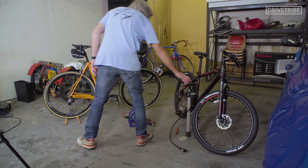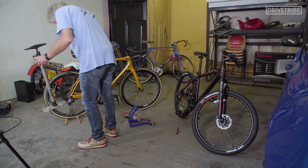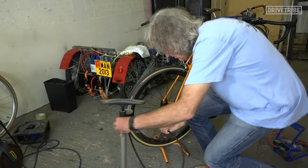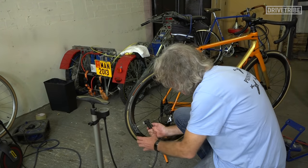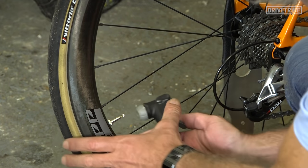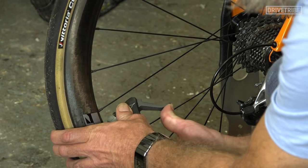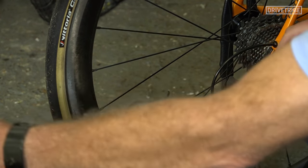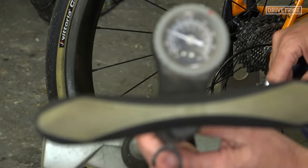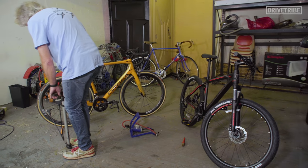Now we can use the universal pump. Put the end on — be careful not to put it on cockeyed because you can bend the valve and then you'll have to put a new core in. Put it on smartly all the way down. Lift up the lever. A pressure registers — I've left it down a bit for the purposes of this demonstration — and then as before, pump it up.